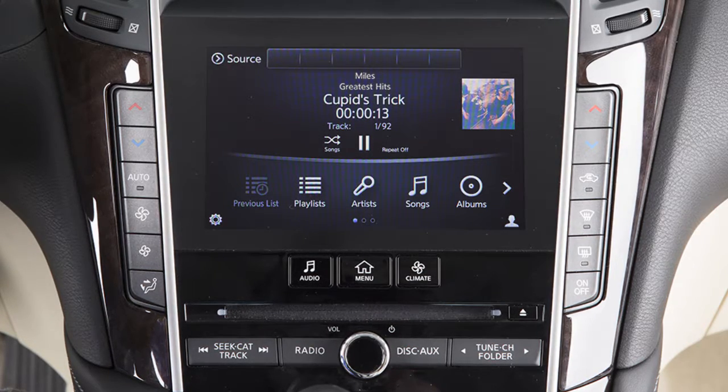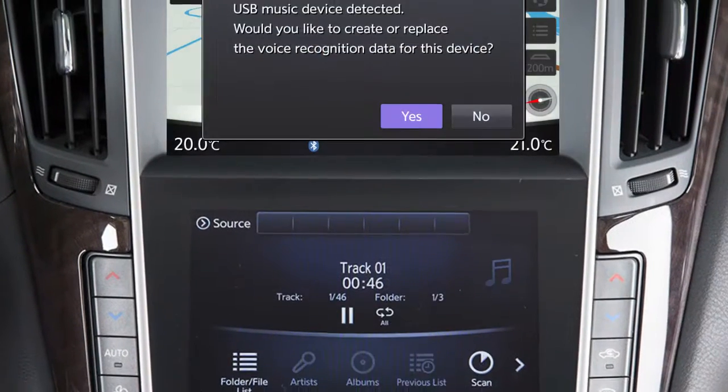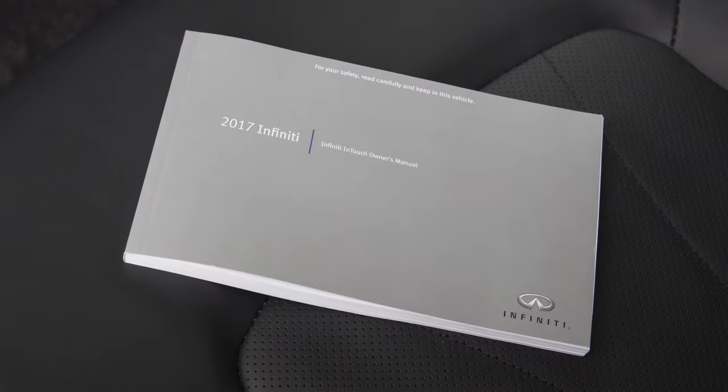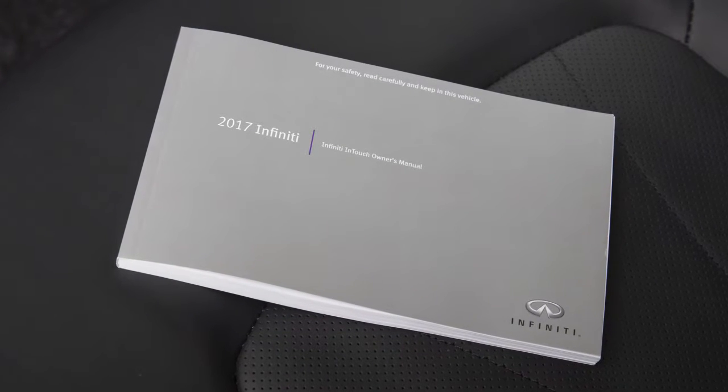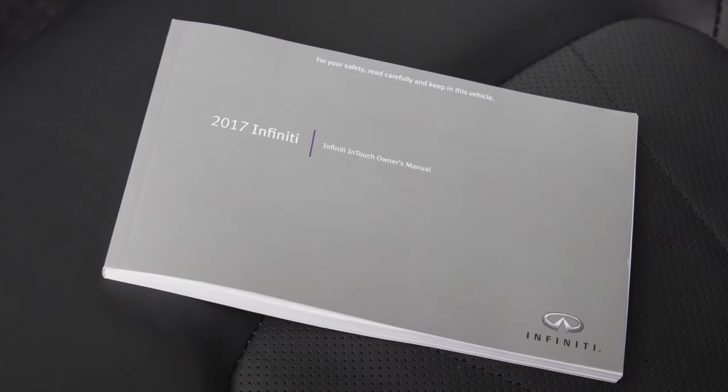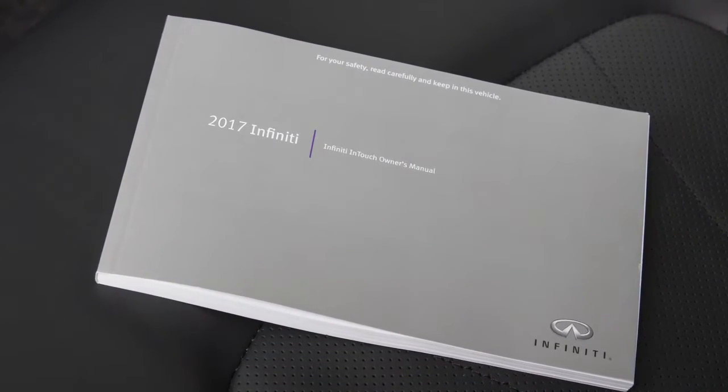When an iPod or USB device is first connected to the system, you have the option of registering the device for use with the voice recognition system. Please see your Infinity InTouch Owner's Manual for important safety information, system limitations, and additional operating information.